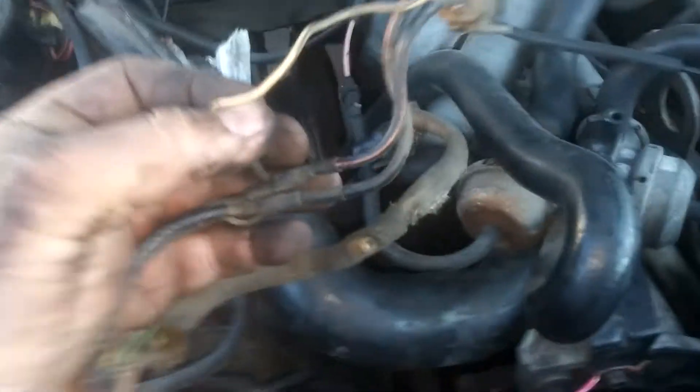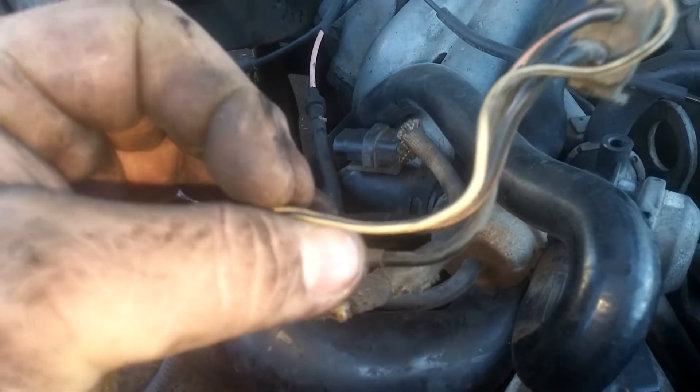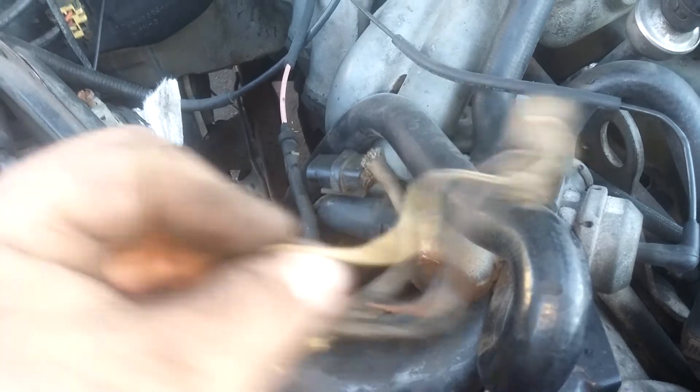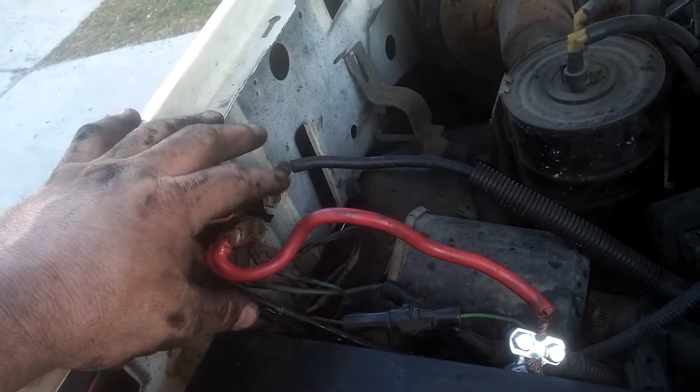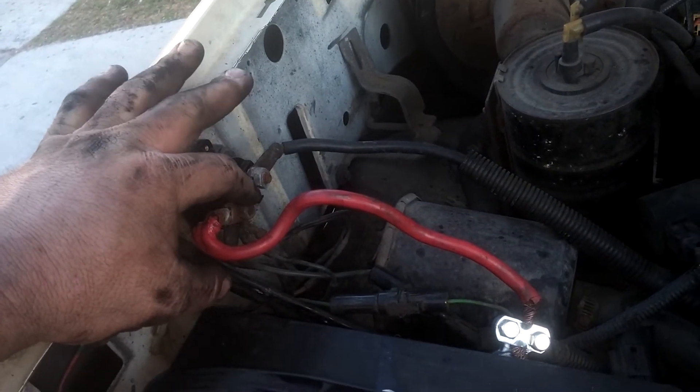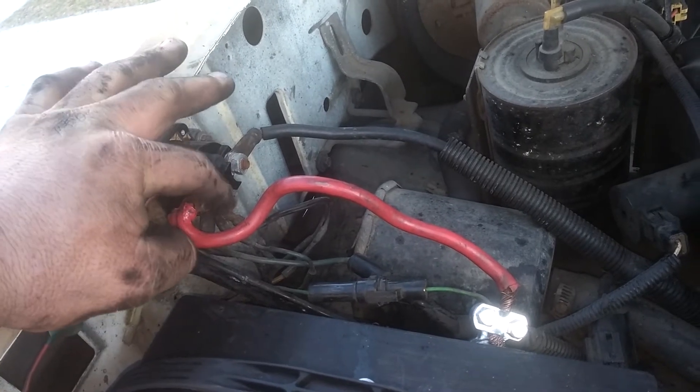This is the old harness. Here's the wire that's going to be your key on — green with black stripe. I'm going to tap into that and reuse it. You can actually trace that wire all the way back, and we're going to put our fusible link wire off the alternator right here onto the positive post of the starter relay switch.